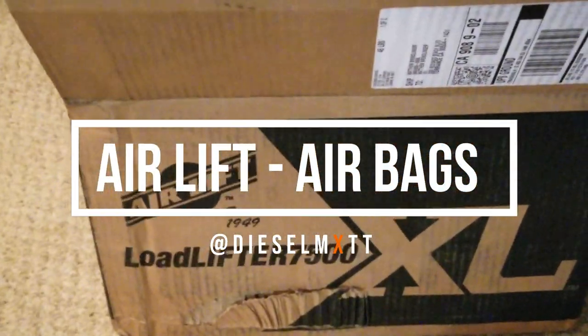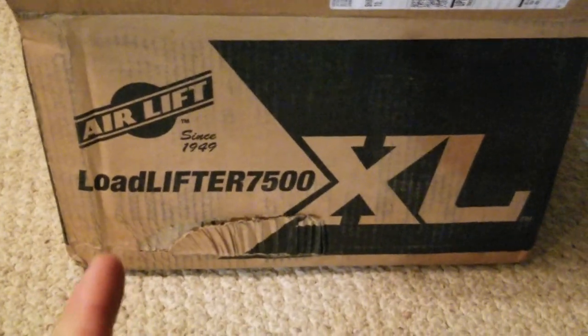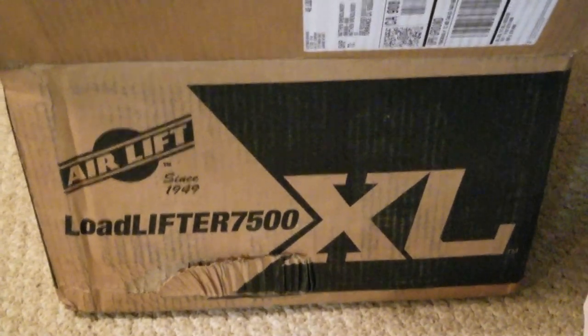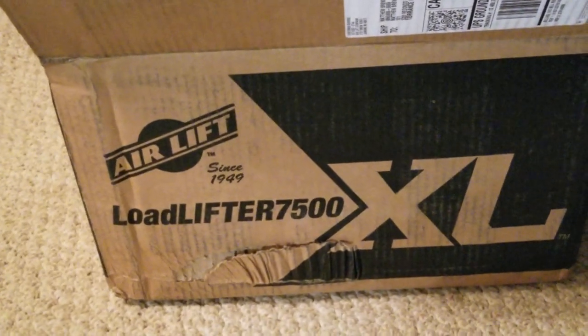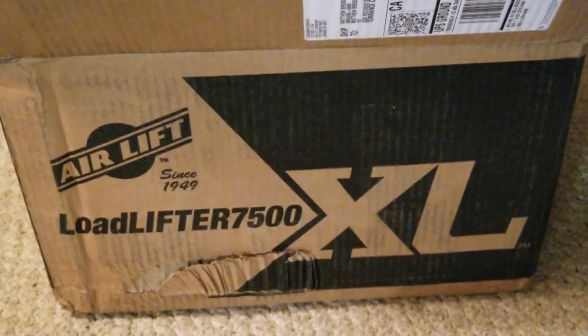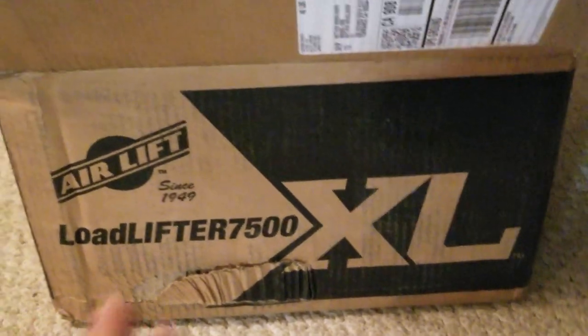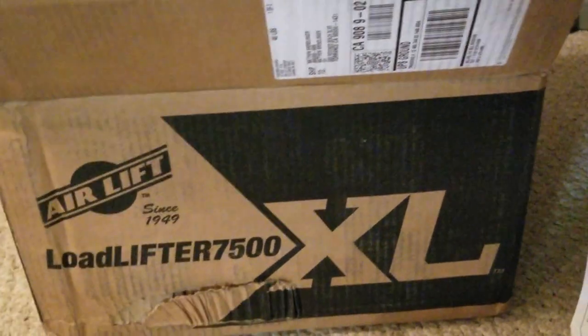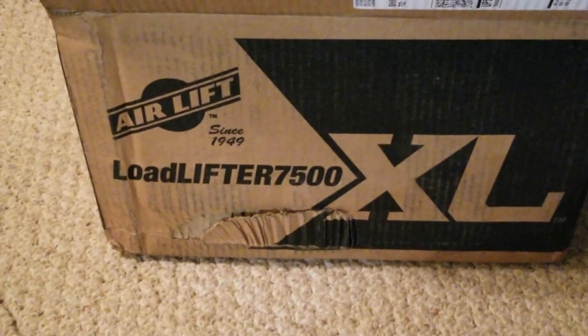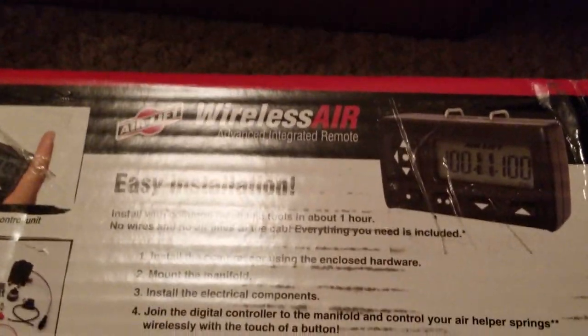Hey guys, welcome back. I finally got one of these AirLift 7500XL airlifts — one of the largest ones that AirLift makes — and I'm going to be putting it on my 2016 F-350 dually. I've always wanted an AirLift system. I have driven a vehicle in the past that had one and they were great. It was probably a 7000 or definitely smaller because it was a smaller truck.